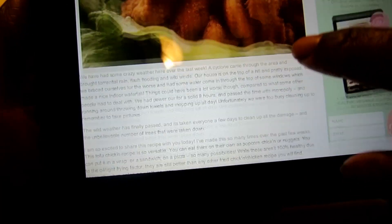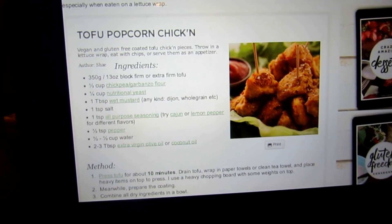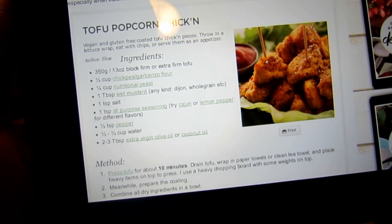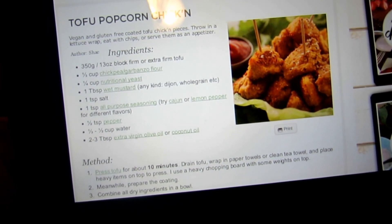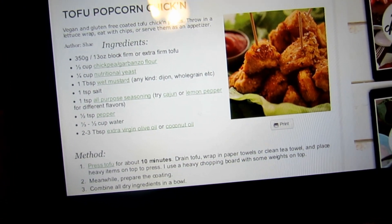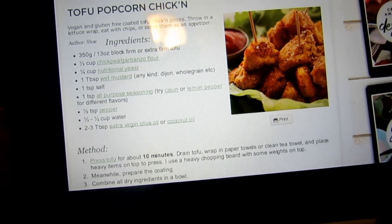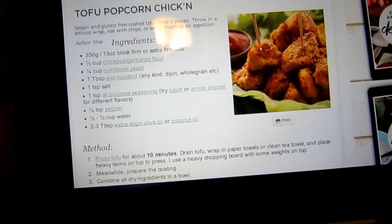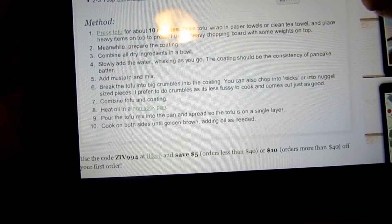What you need: a block of extra firm tofu, a third of a cup of chickpea or garbanzo flour, a quarter cup of nutritional yeast, one tablespoon of wet mustard any kind you like, one teaspoon of salt, one teaspoon of all-purpose seasoning — you can try cajun or lemon pepper for different flavors — a half teaspoon of pepper, a third to a half cup of water, and two to three tablespoons of extra virgin olive oil or coconut oil.